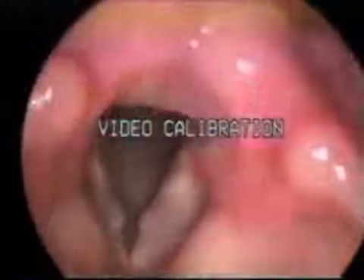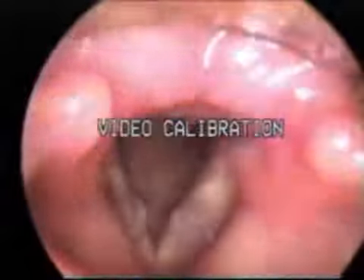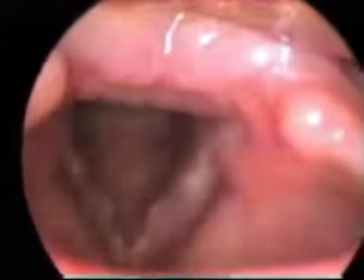Eeeeee. Good. Do that again. Eeeeee. Good. Now go ee, ee, ee. Okay. I'm going to try to change pitch. Eeeeee. I'm going to have to scale. Eeeeee. All right. Another long eeeeee. Eeeeee. Eeeeee. Do that again like that.